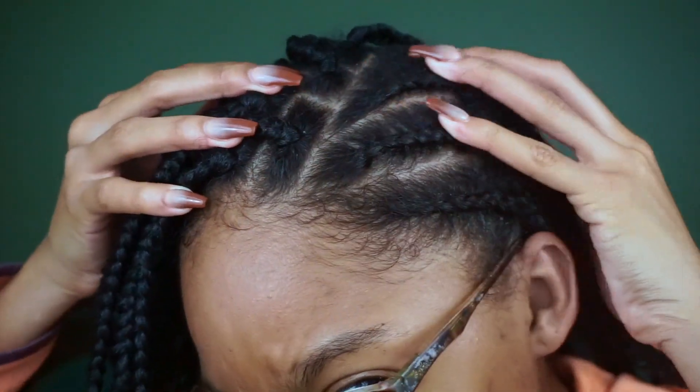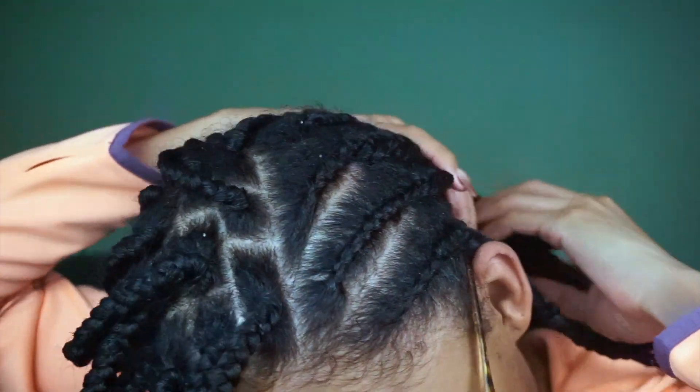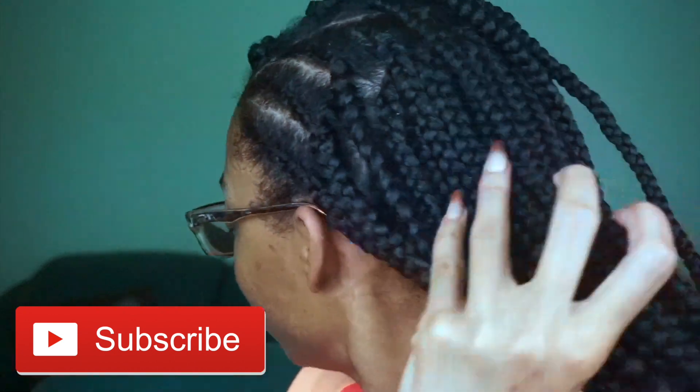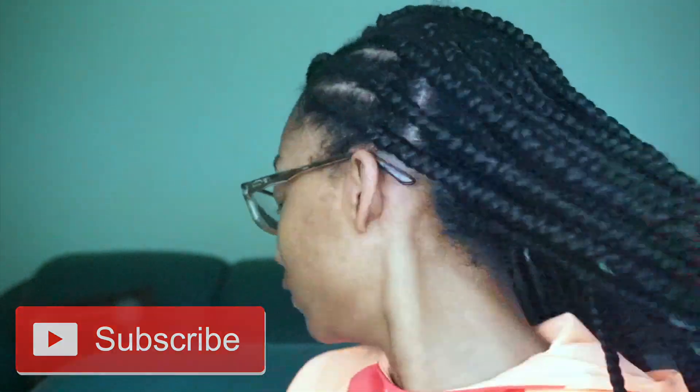So I braided all the way down to the ends and dipped the ends in boiling hot water off camera, but just wanted to show you the final result — or semi-final result. We finessed because we looked a hot mess at the beginning of this video, and now we do not. If you enjoyed this video, don't forget to subscribe to my channel because your girl hit 10K! I can't believe it's 10,000 of us on this channel — it's wild. Make sure you're subscribing and liking this video if you enjoyed it, and I'll see y'all in the next one.